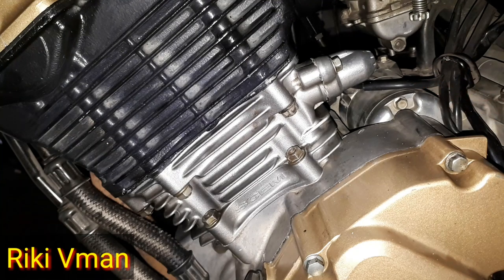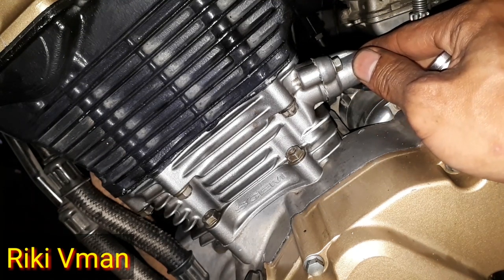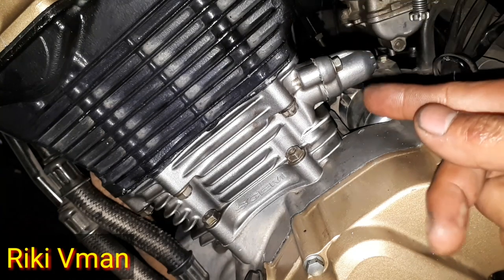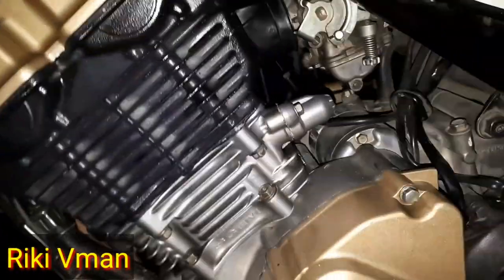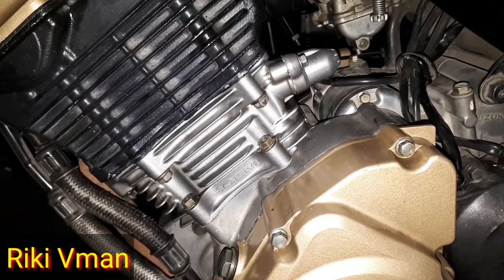Karena jika kita membuka lifter keteng ini pada posisi sembarangan, atau pada saat klepnya menekan, dan kita cabut — ternyata rantai ketengnya itu akan loncat, sehingga topnya itu akan berubah, dan kita harus mengatur ulang kembali topnya. Maka dari itu kita harus membukanya pada posisi top kompresi.